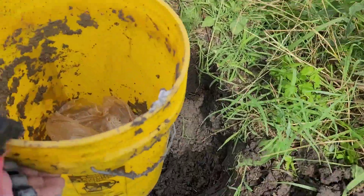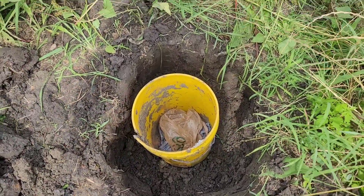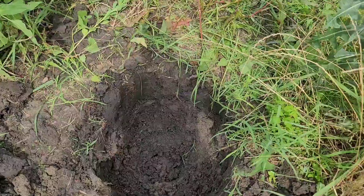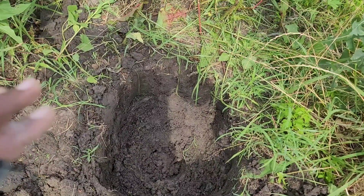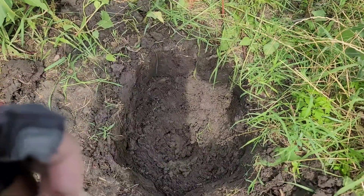So this is a five-gallon bucket. It's fitting in there, but I need it to go deeper. So we're going to take this down probably another foot or two, so we can put that nectarine tree in there and give it a very good start.